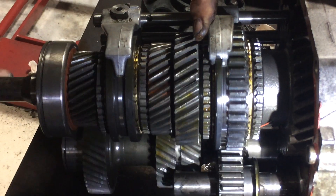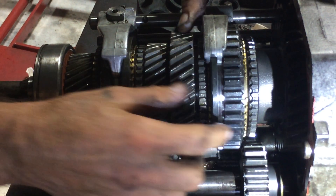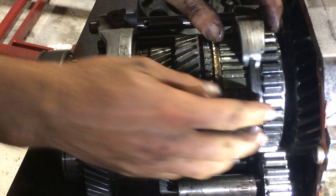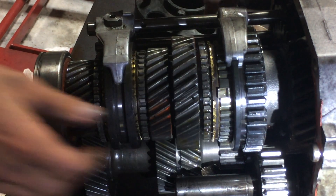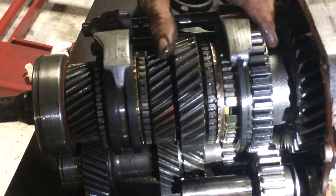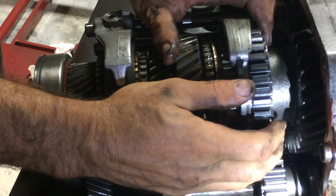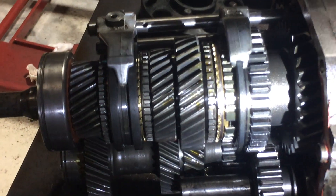This one is first gear, so we gotta push this one. The keys fell out of that synchronizer. So now it's in first gear — the input is turning fast but the output back there is turning slow. Good luck getting this back together with the keys falling out.